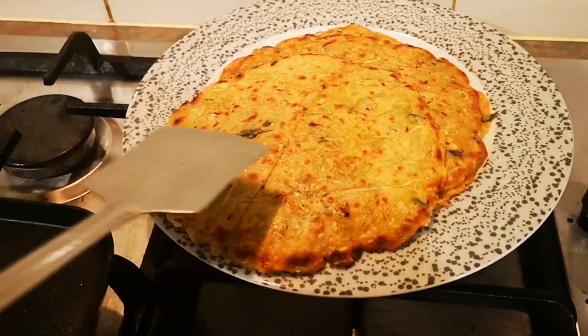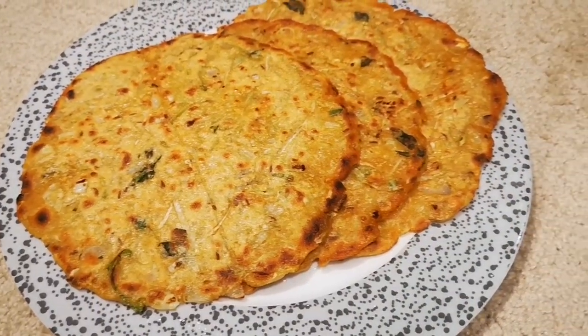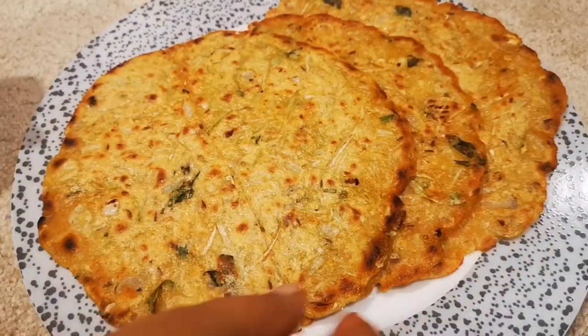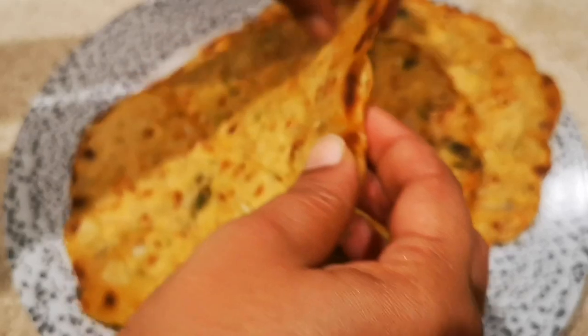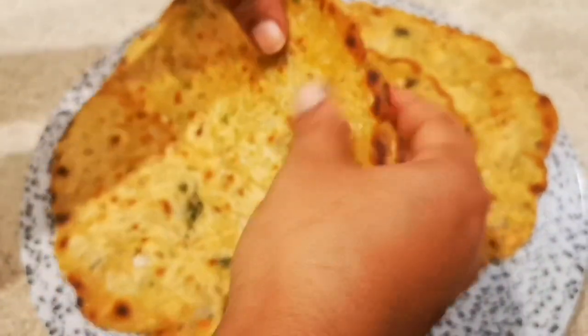And there you have it — this is how you make the bottle gourd roti. Hope you guys like this video. It's so delicious and very healthy for your kids and for yourself. Now I'm going to rip it open so you can see the inside and how delicious it looks.